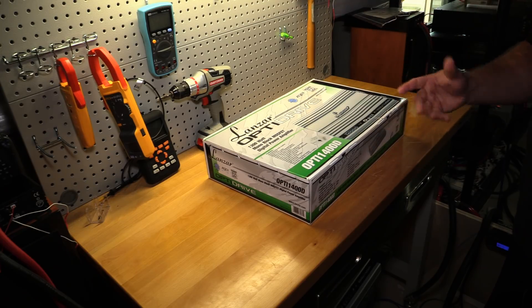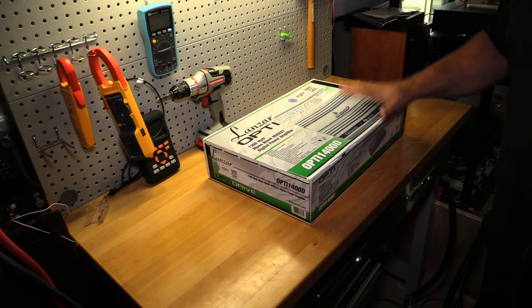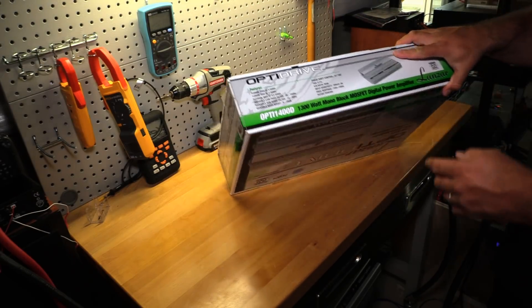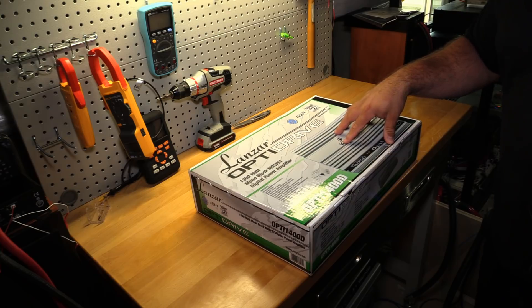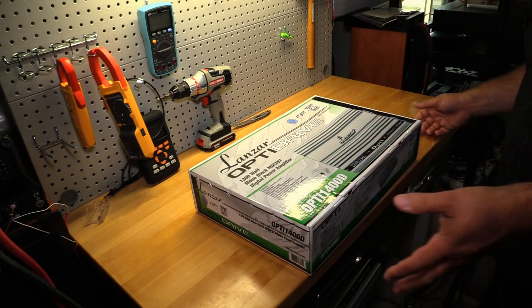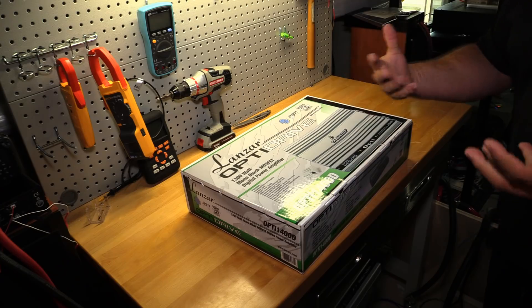Today I have the smaller amplifier in the Opti family. This is not a 4000-watt amplifier — more of a 1300-watt or 1000-watt amplifier. On the box it's rated at 500 watts RMS at 4 ohms, 800 watts RMS at 2 ohms, and 1300 watts max at 0.5 ohms, though I think that's a misprint — online it says 1.3 ohms. We'll find out the truth. I paid $169 for this amp.